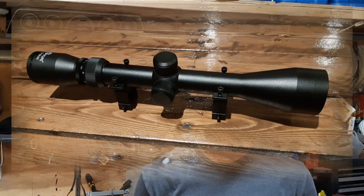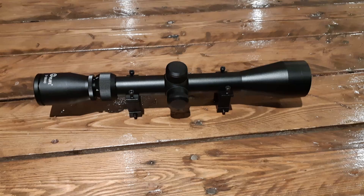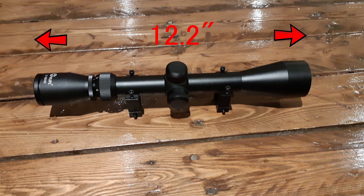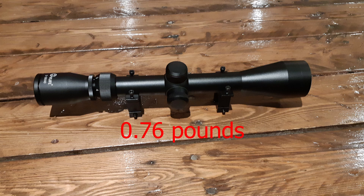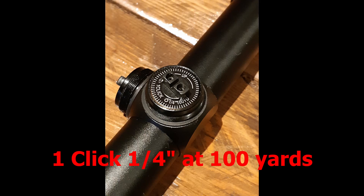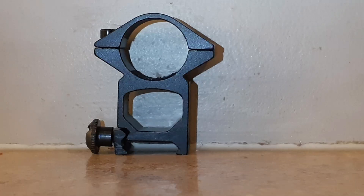Let's take a closer look at this scope. It comes with 3-9 magnification and simple crosshairs. Eye relief is 3 inches at 3x zoom, which I found reduced to about 2.5-2.8 inches at 9x zoom. Overall length is just over 12 inches, weight is three-quarters of a pound, tube diameter is 1 inch, click value is quarter-inch at 100 yards, and free Picatinny rail mounts are included.